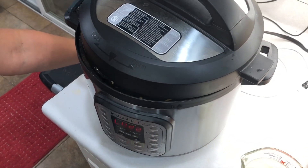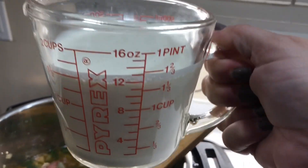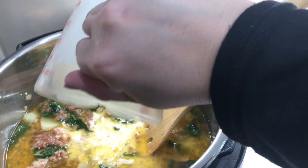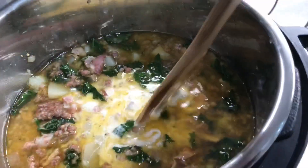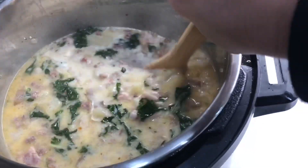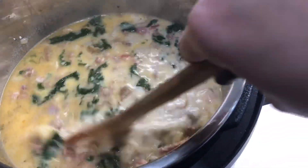After the kale is all mixed in, we're going to put the lid back on for five minutes just so it softens the kale — you don't have to latch it, just set it on top. Then we will add one and a half cups of heavy whipping cream, or heavy cream, and mix it up. That looks really good!